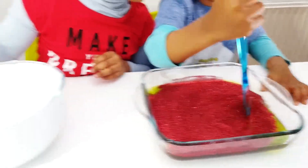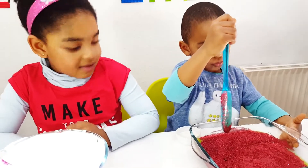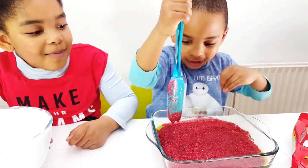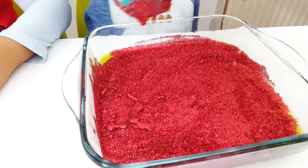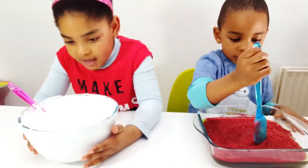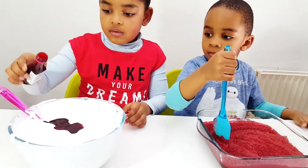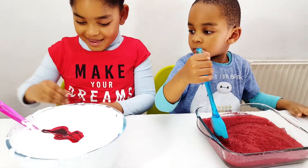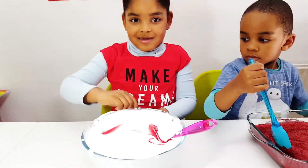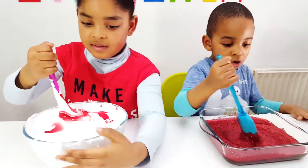Wow, how does it look? Keep stirring. Zoe, you can add some food coloring. Look at mine — is it looking good? This is how you make it shine like a diamond. Look at the red diamond — this is how you do it, guys! Zoe, give me the lid for the glitter. Stir it, mix it all together. It's going to be red! Keep stirring, Zoe. Red! Woo-hoo!